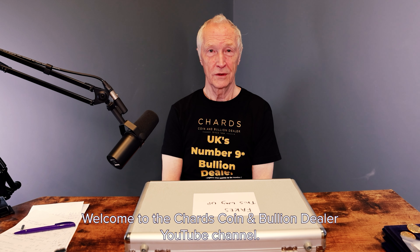Hello, I'm Lawrence Chard. Welcome to the Chard's Coin and Bullion Dealer YouTube channel. Today I'm going to show you some things from our flat museum and they're mainly fake sovereigns.